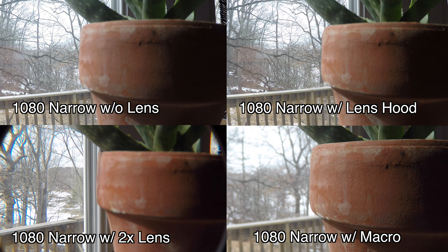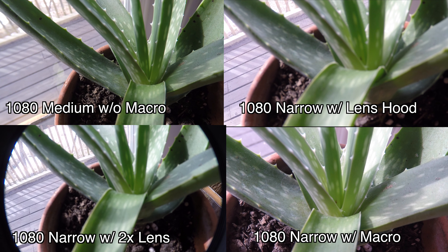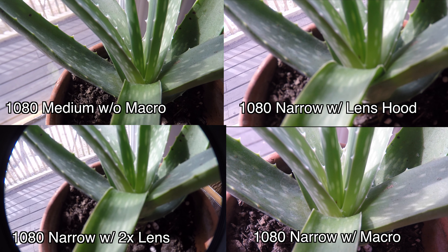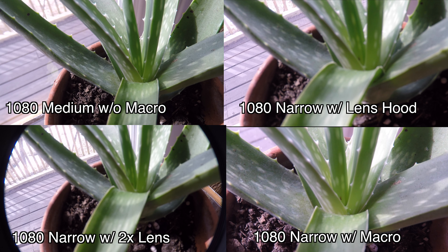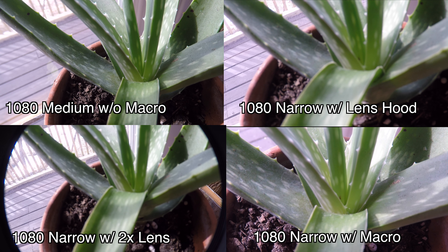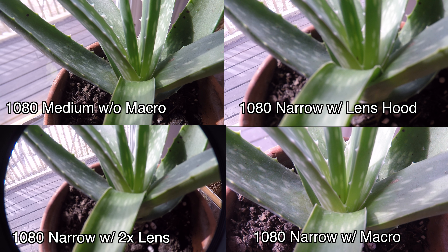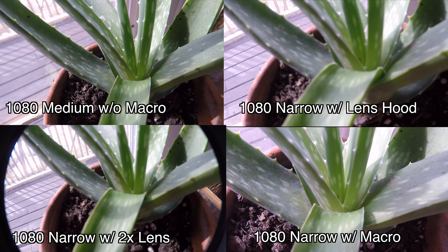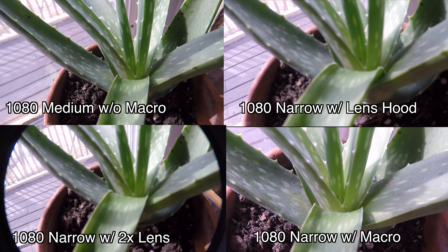Here we have the comparison with close-up objects. The macro really shines here in that you get a really crisp image up close, and it does a lot better than even without the lens. With the macro plus 10, you get really good, crisp, clean lines at both medium and narrow. With the standard and the 2X lens, you're not going to really get any detail.